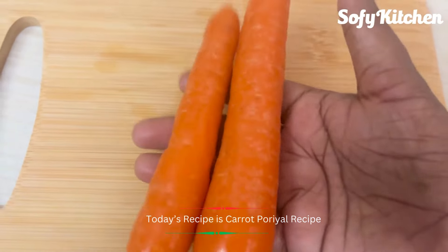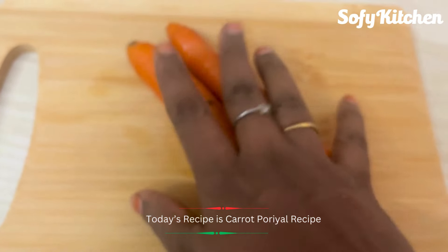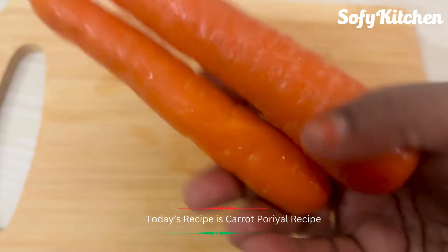What do you want to do now? Carrot. Here are two carrots. There are two carrots.